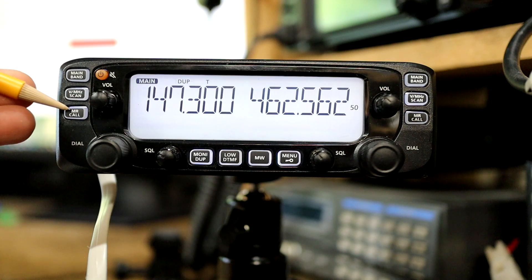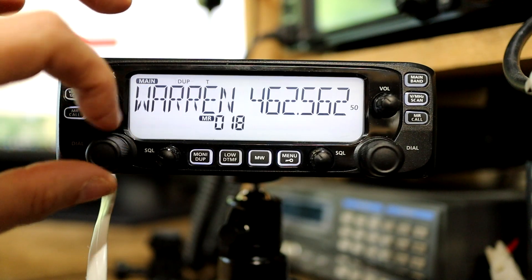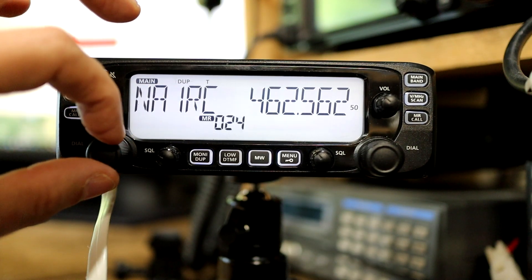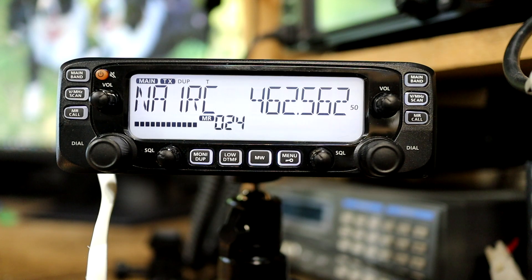To check that it got written in, I can push this button to go back into memory mode. Cycling up to channel 24, which is where we wrote it, you can see everything is there. Keying the radio up — N1NUG testing — we can get that repeater. Programming this radio isn't overly difficult, but it can be tedious, especially if you want to put a lot of memory frequencies into it. I've actually found some free software to make the process much quicker, easier, and simpler — watch the next video to see all about that.